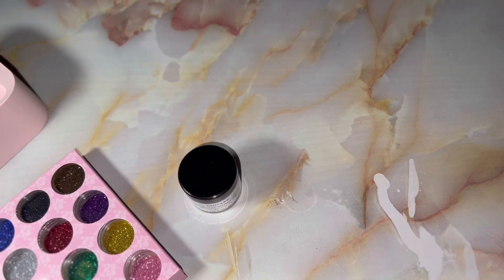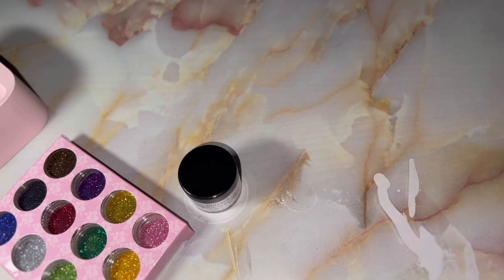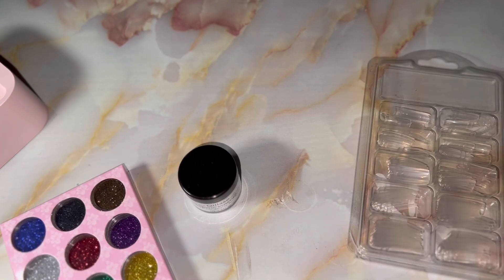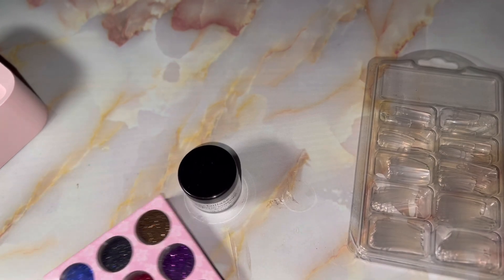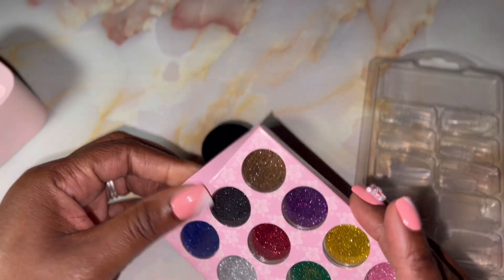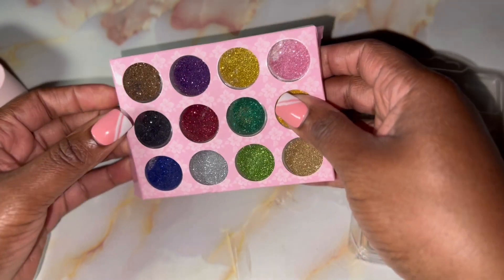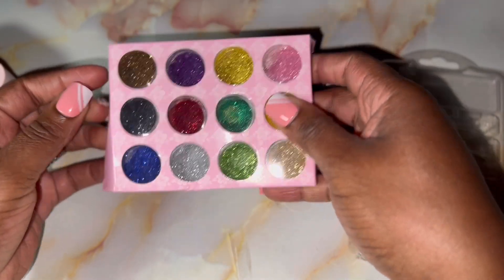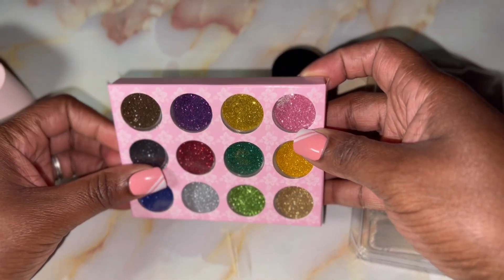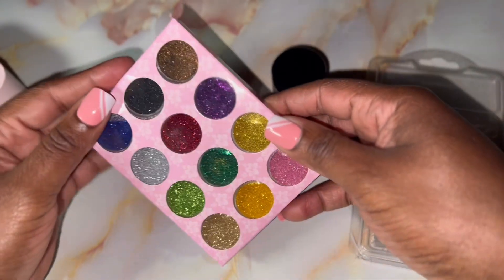I'm trying new things all the time — that's what this content is about. My husband is down here with me watching the most amazing shows and I keep getting distracted because they're so good. Anyway, let's do red and black because — or should I do pink glitter? Pink and black? I think I should do red glitter, that'd be better.